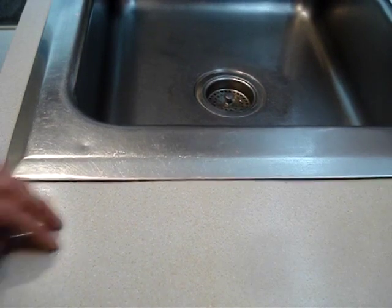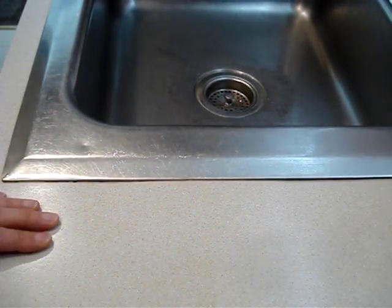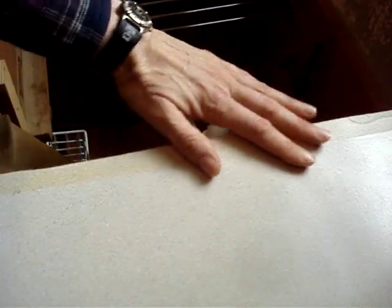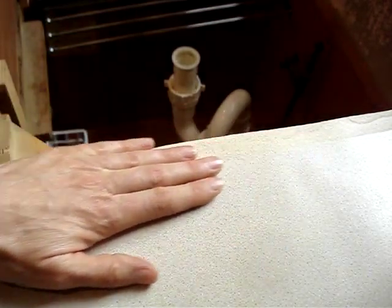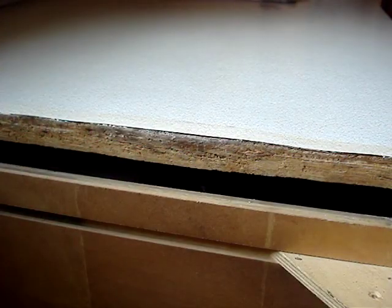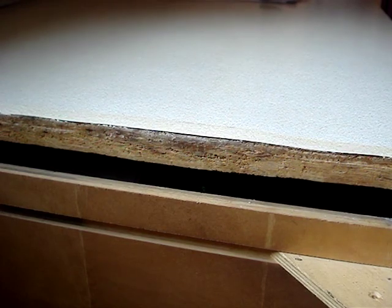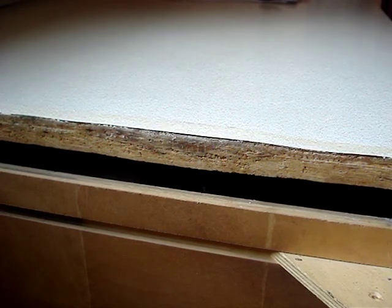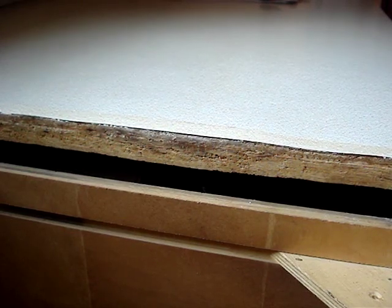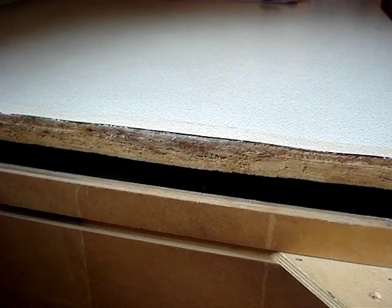The silicone seal between the countertop opening and the edge of this drop-in stainless steel kitchen sink failed. When the water seeped into the edge of the countertop, it swelled and caused a bulge. I've removed the sink and I'll show how to repair the swelled countertop. If you need help removing the sink without damaging the sink or pulling the laminate from the countertop, I have a video that shows how to do that — click on the channel name and look for the playlist titled Kitchen Sink Repairs.